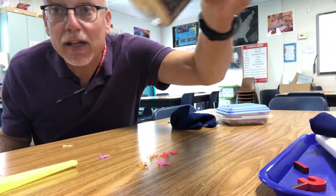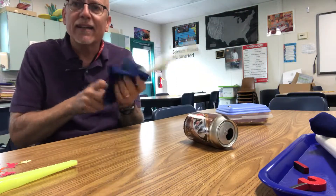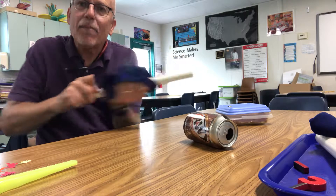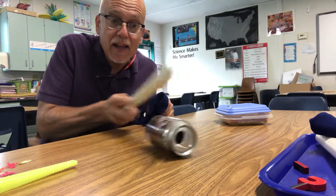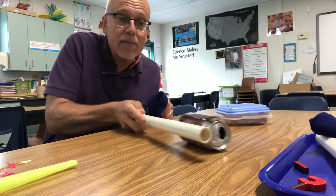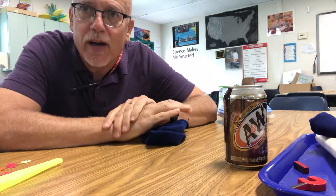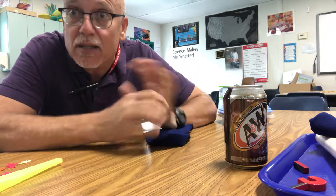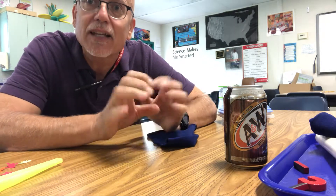I can also take an aluminum can, rub my wand, and make the can move without touching it. Without touching it, I can make the can move. So a non-contact force is something like magnetism or static electricity that can cause something to move without actually touching it.